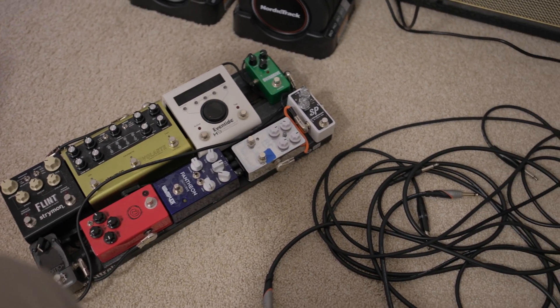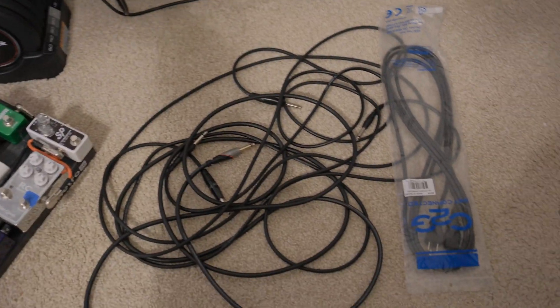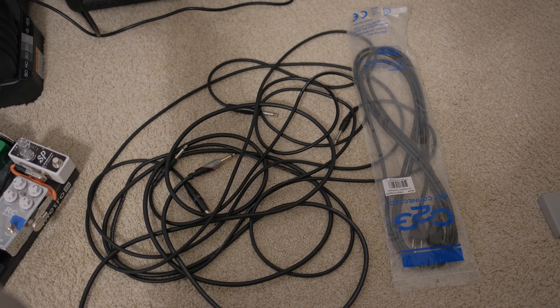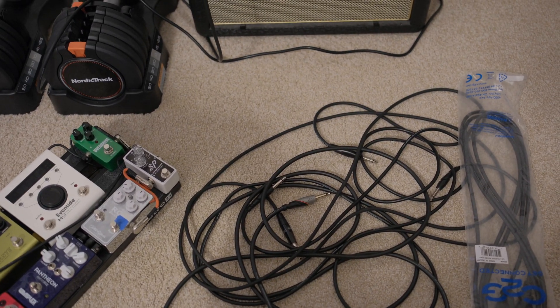When I'm running my pedal board, it's always with the four cable method into the amp, it's always this messy junk chunk of cables I have to deal with, so I thought about what would be the possible solution.